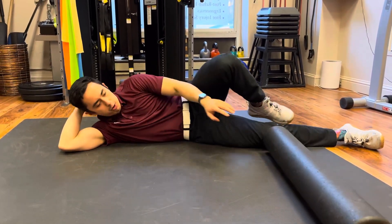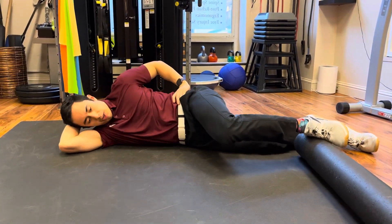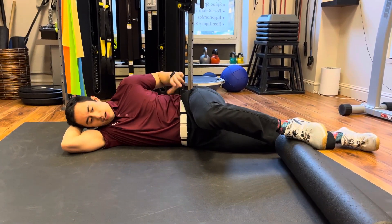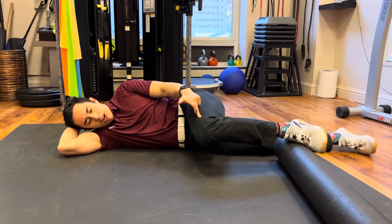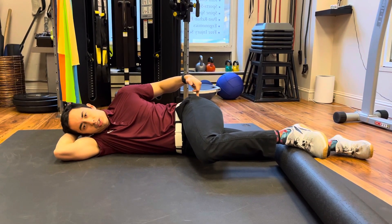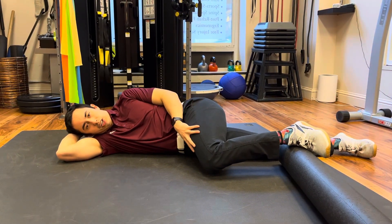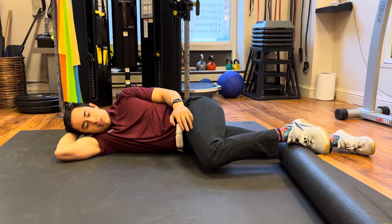For this exercise, set up with a foam roller or something to put your foot on. Lying on your side, let that knee drop down, placing this hip into internal rotation and adduction — just kind of a cross-body position like this.